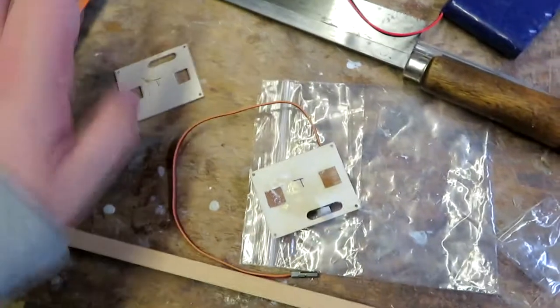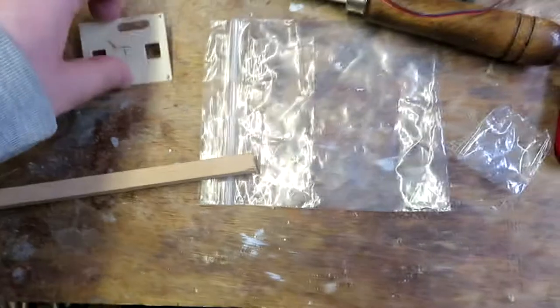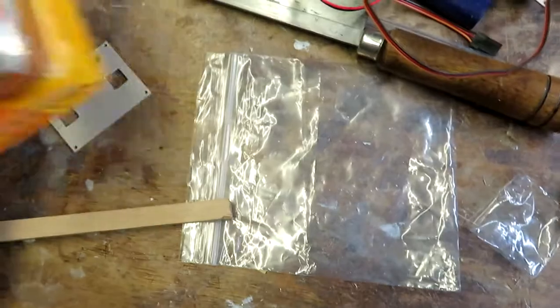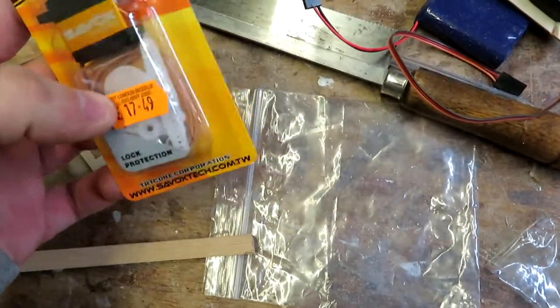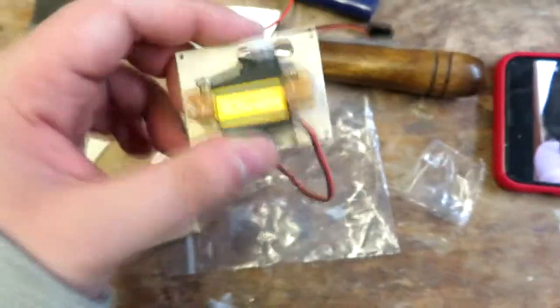We're now going to be doing the other wing, which also has T for top on it. We need one of these pieces — it needs putting into this. It does need light filing on the square holes, then cutting to length. I've got the servo; I didn't pay that much for it — about £13 for them.